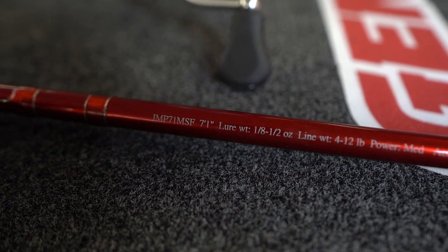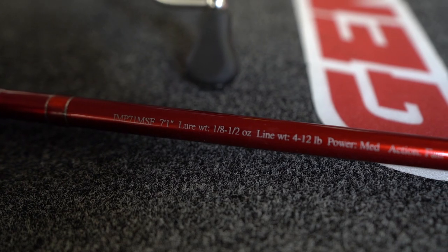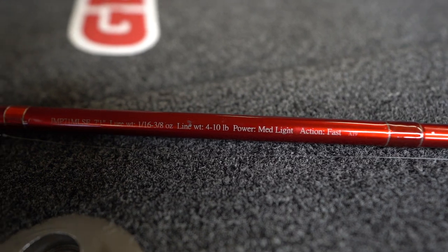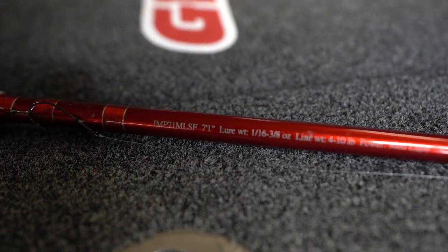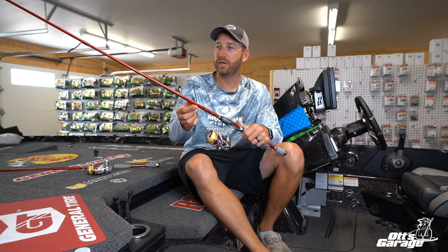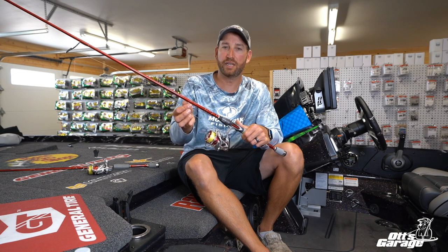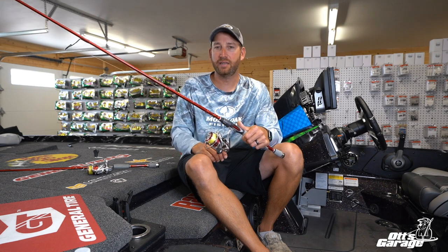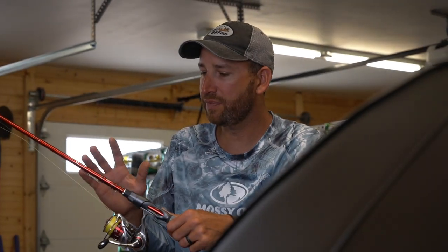10 pound Bass Pro Hyper Braid — I never vary from that, never ever. I use either an 8 pound XPS fluorocarbon leader, 10, or 12. Like when we were on Lake Fork catching really big ones on a wacky rig, I'll use 12. If the water's dirty at Lake Champlain, I'll use 12 if I can get away with it. 10 is probably my best all around, and then I'll drop down to 8 in clear water — small mouth type situations.